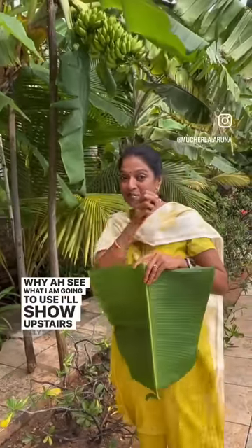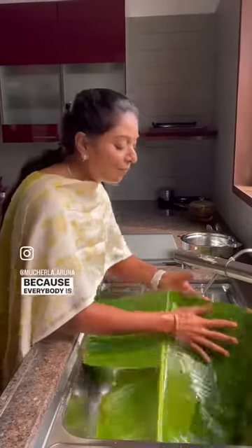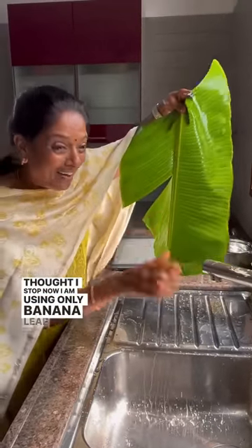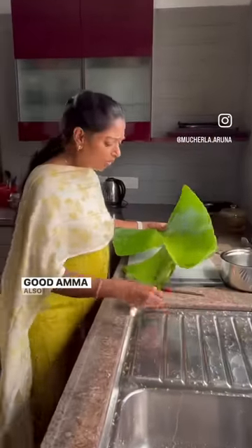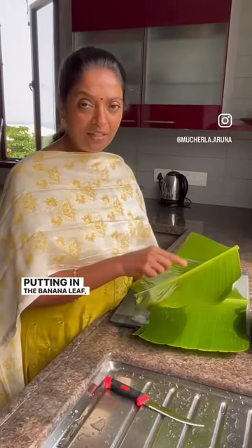See what I'm going to use — I'll show upstairs only, not here. Come on. I'm not using aluminum foil anymore because everybody is telling me aluminum foil is not good, so I stopped. Now I am using only banana leaf. This is very good — my mother also used banana leaf only.